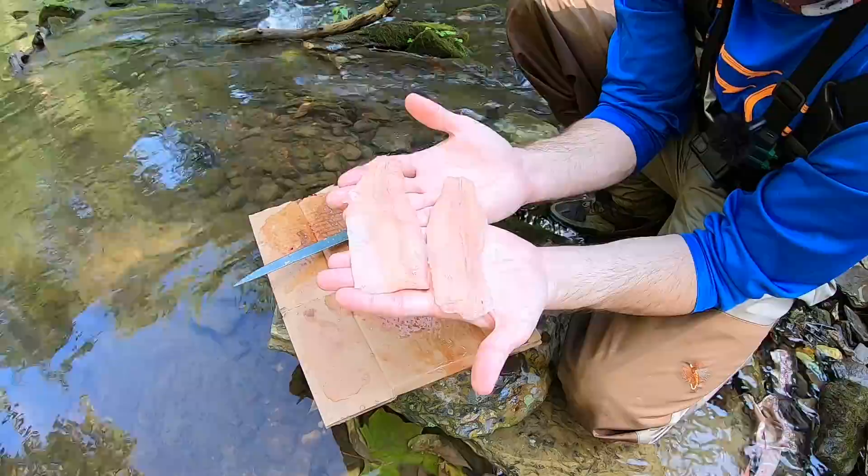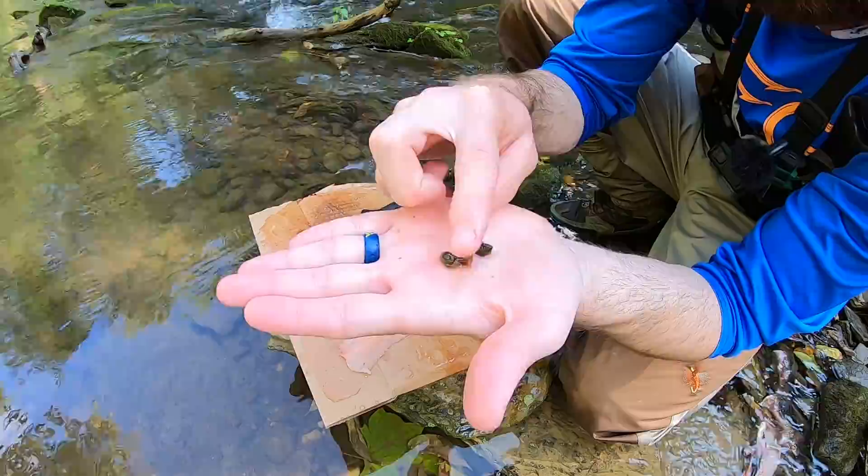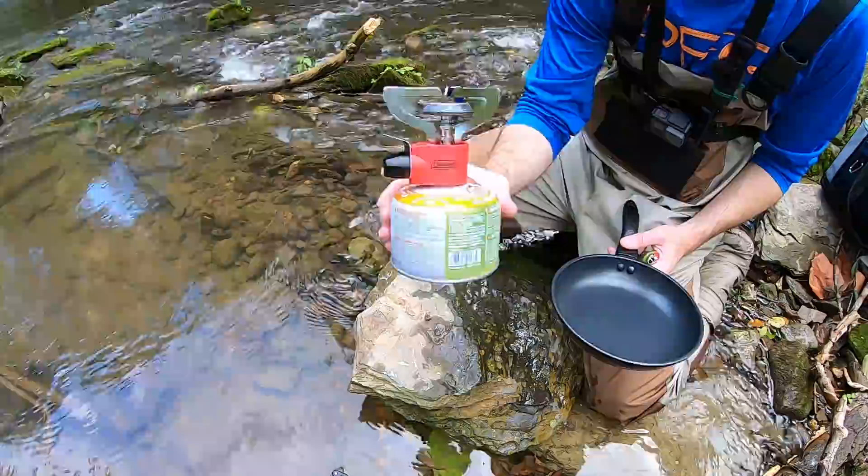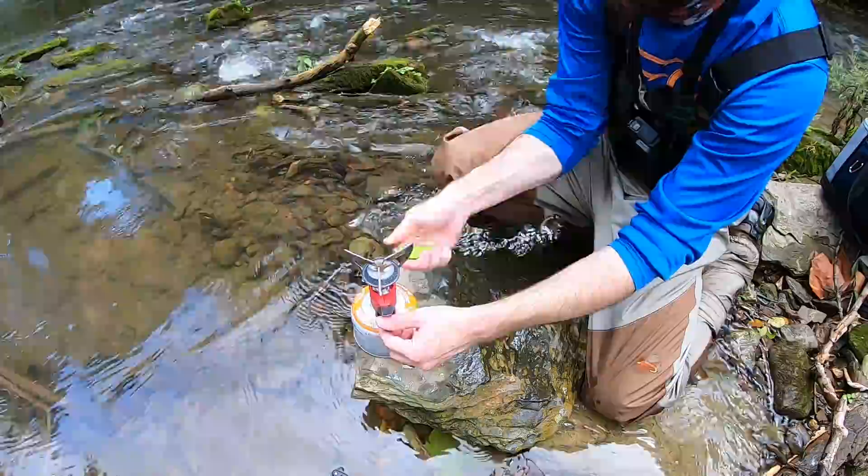I found these in that trout's belly — these are actually snails. Very interesting, I had no clue that trout would eat snails. This is what I'm going to use to cook the fish today: a butane-propane mix Coleman stove and a little Coleman burner, and I got a cheap little pan from Walmart. I'm going to put some canola oil in here so it gets nice and warm.